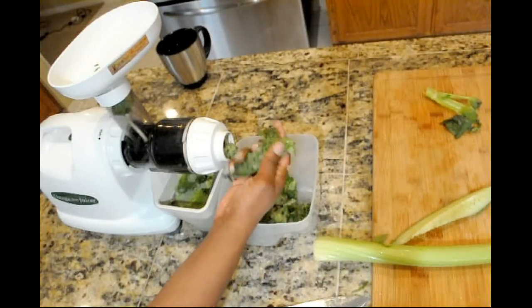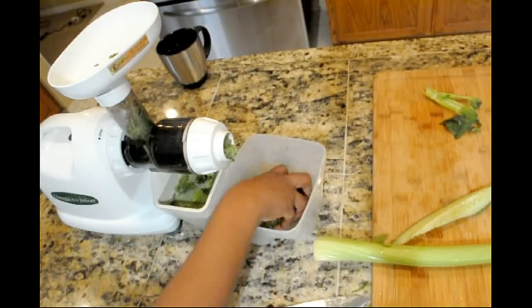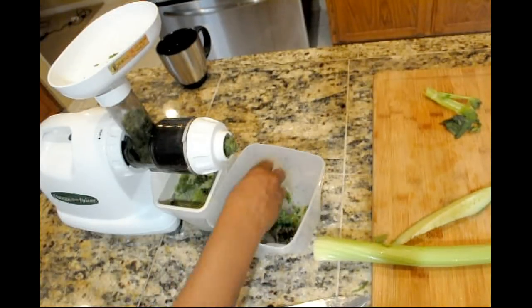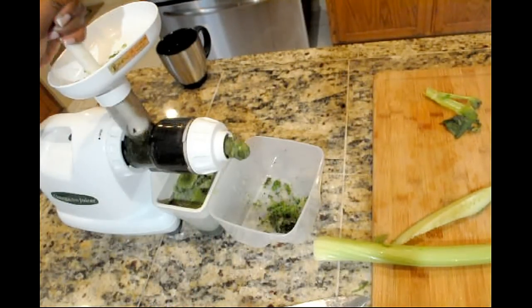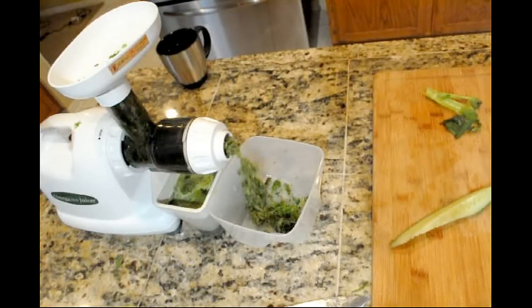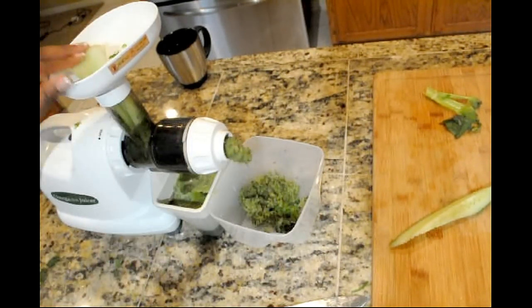So it's parsley, dandelion greens, sweet potato greens, celery, and cucumber. Per my usual, I'm just going to squeeze some pulp back through there and then I'm going to run that celery stick back through there to kind of make sure that that doesn't clog the screen as well.